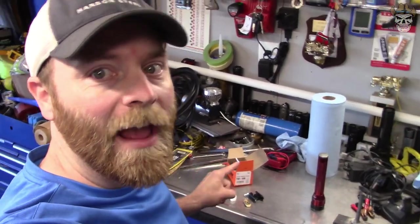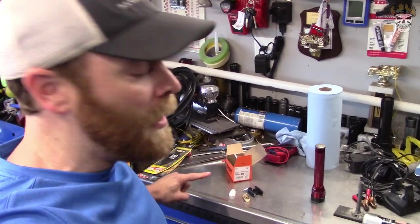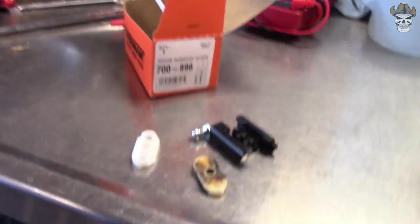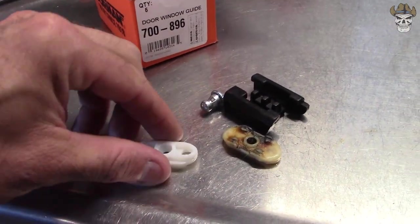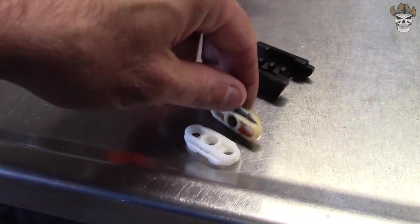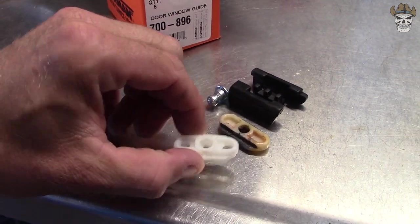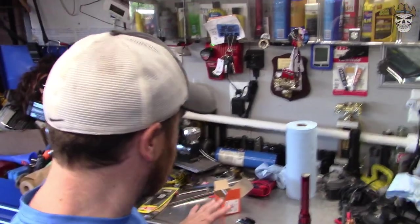It's the next day and I already have the part needed. It was $13, I got it at AutoZone — part number 700-896. I don't need the whole assembly; all I had to do was pop this socket piece out of the ball. That should be all I need to fix my window. I'm gonna put some grease on it, maybe clean up the track on the car, and get this installed. Hopefully it'll pop right on and we'll be good to put this thing back together.